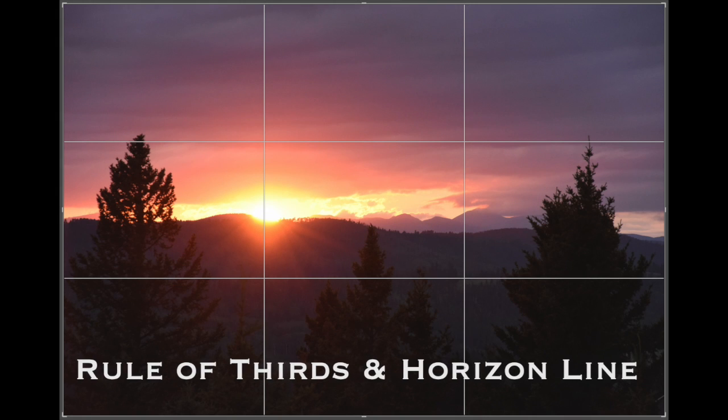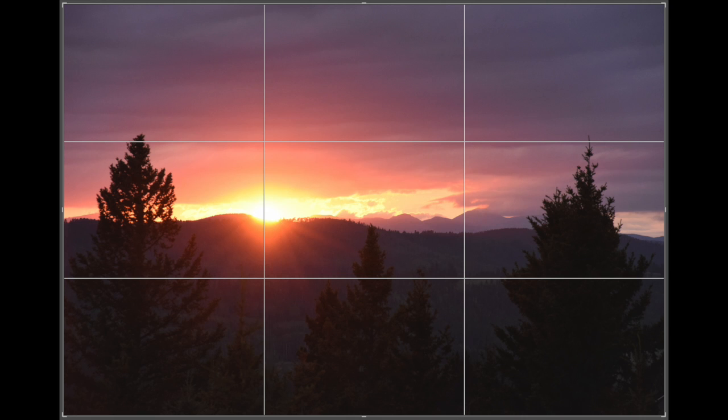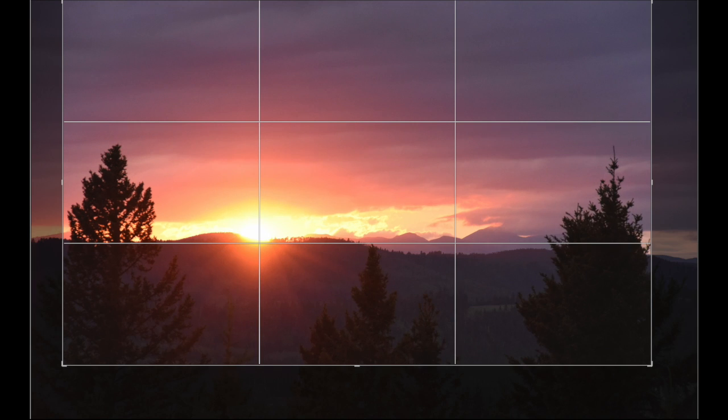So we have our rule of thirds and our horizon line. Now you can see in this photo my horizon line is right dead in the middle, which they say is not really the best place to put your horizon line because then it's not as strong of a composition. It's better to put your horizon line on the top line or on that bottom line, and in this one I've put it right in the middle.